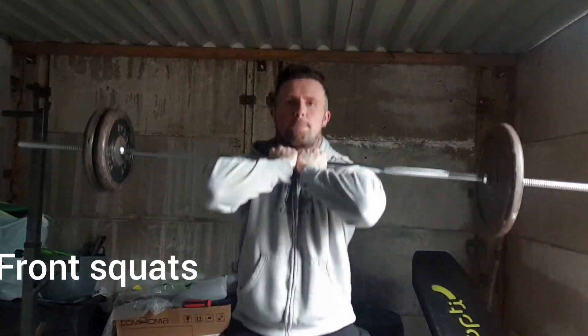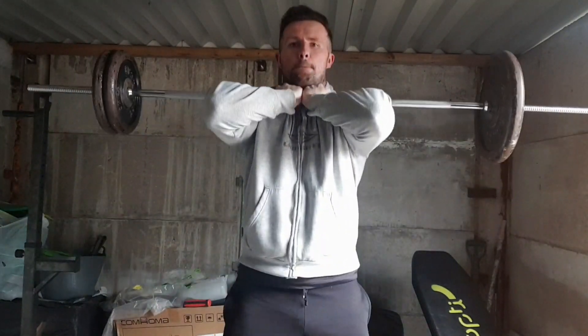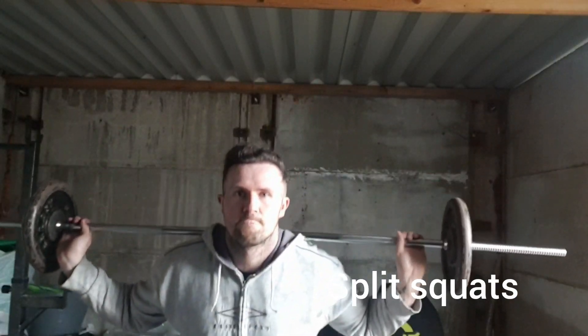Second barbell leg exercise we've got is the front squat, placing the barbell on your shoulders, resting it on a bit of your elbows and squatting straight up and down. It's not particularly comfy but you will notice you can go slightly heavier with the barbell.